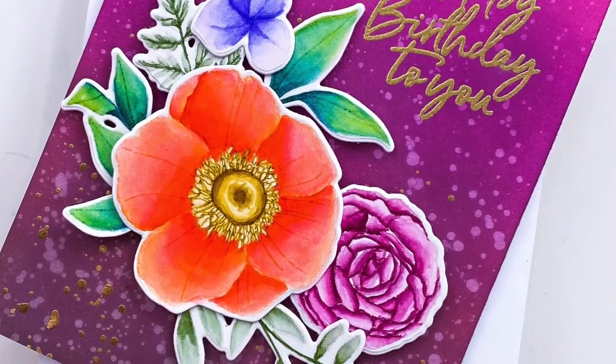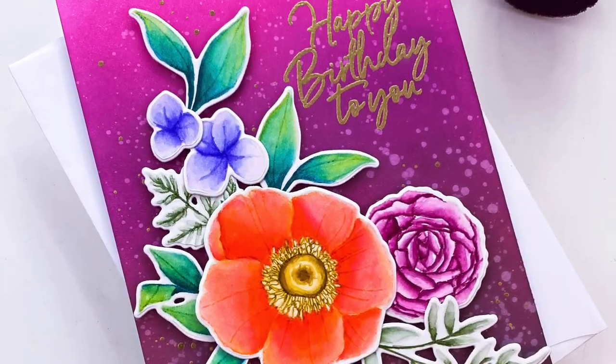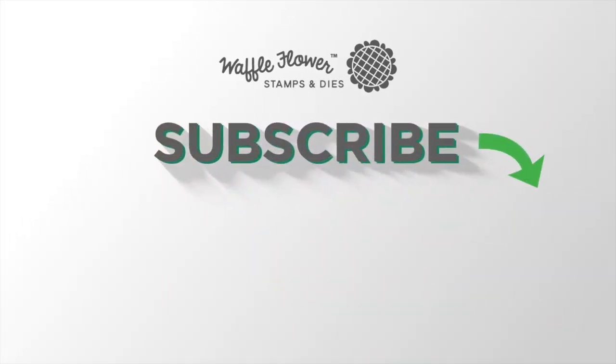I had so much fun watercoloring these flowers and leaves for the Bouquet Builder 7 stamp set and pairing them with a really bold ink blended background. The water spots I think add a beautiful atmospheric effect, and the little hint of gold from the splatters and the sentiment I think just brings the whole card together. I hope you guys enjoyed today's card and video. If you like any more information on the products I use, please head over to Waffle Flower, and you can follow us on YouTube, Instagram, and Facebook for more creative ideas. Thanks for watching and have a wonderful day!